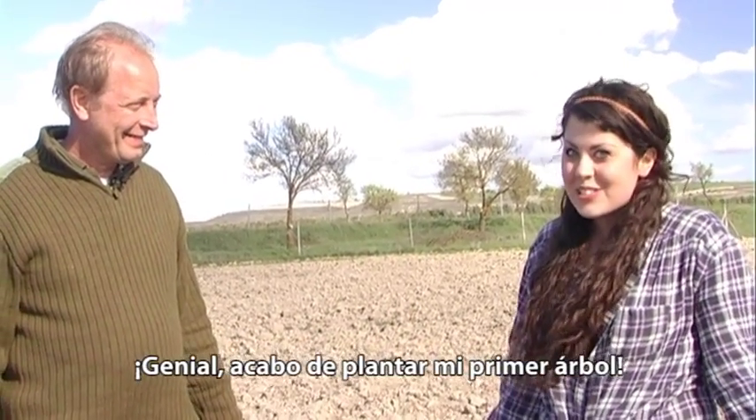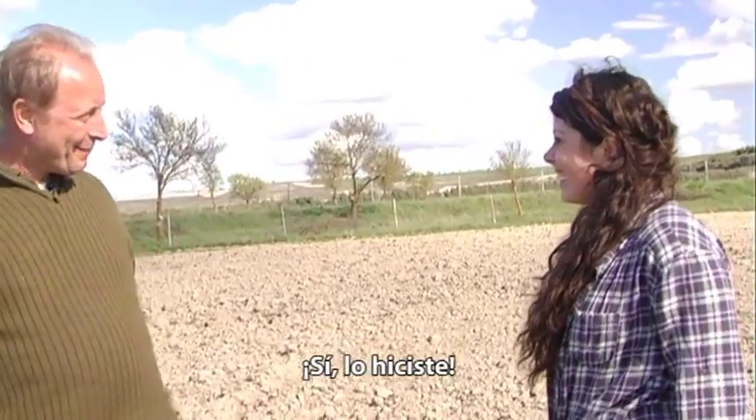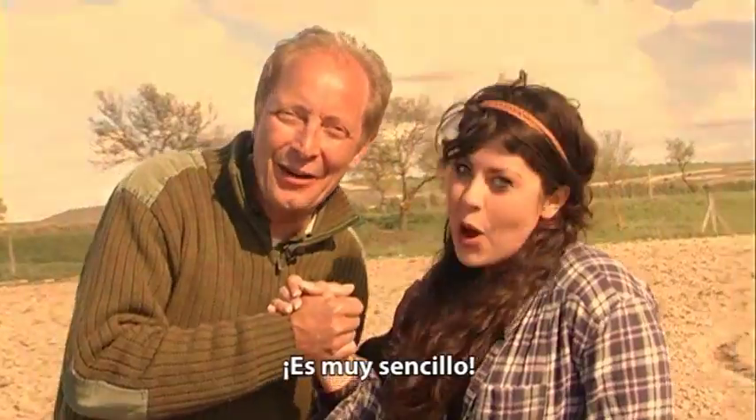I just planted my first trees. It's so easy.